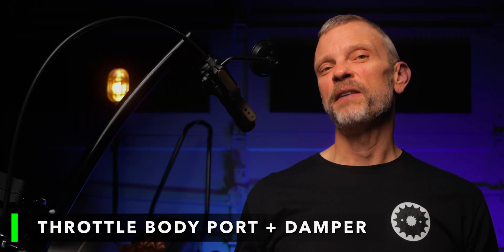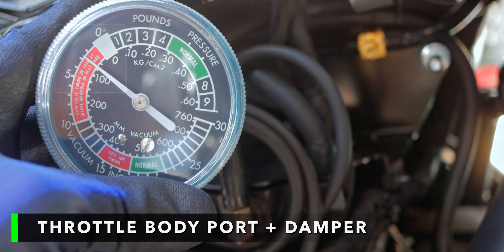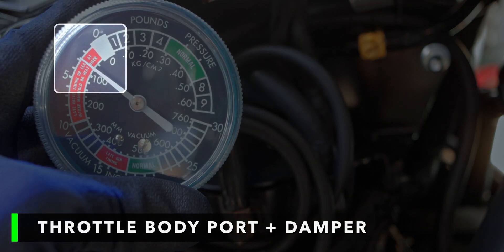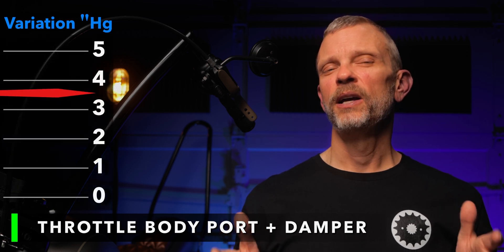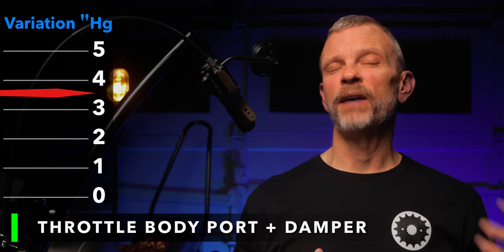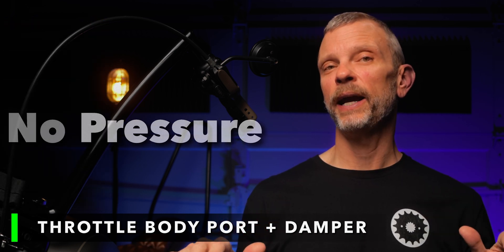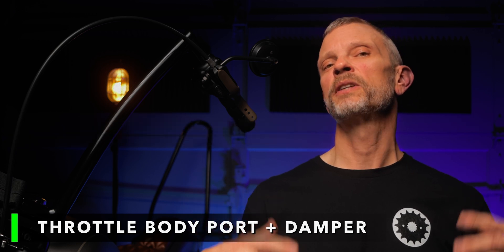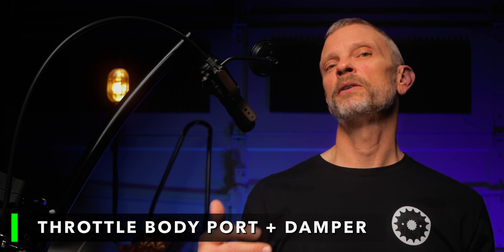I started with the solution that uses the throttle body vacuum port and a damper, because that's the way I had it configured from the last video. I had it dialed in to about two inches of vacuum at idle. At sustained highway speeds it definitely produced positive crankcase pressure, and I'm estimating about a three to four inch delta over the vacuum at idle versus the pressure at highway speeds. As a reminder, the goal is to have either no pressure in the crankcase or some small amount of vacuum in the crankcase, which just helps things out. Knowing that, if I was to retain the current solution on my bike, I would definitely want to dial that in a little bit better to make sure that I didn't end up with positive crankcase pressure after all this work and all these experiments.